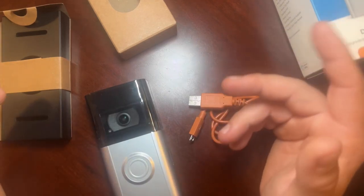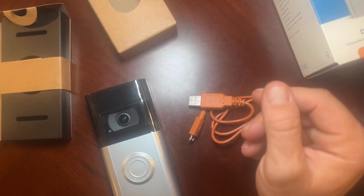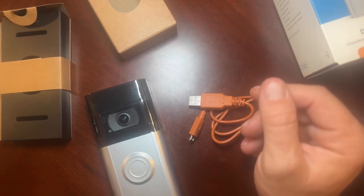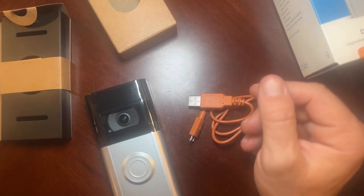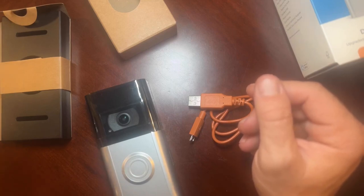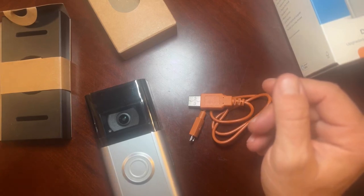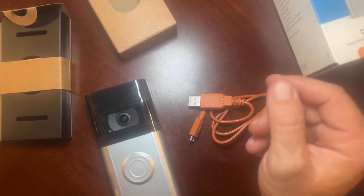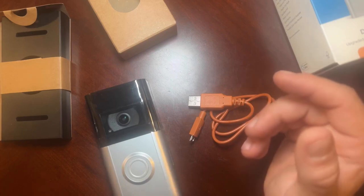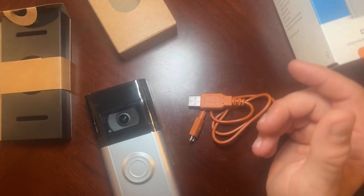A lot of people already know how the Ring doorbell works, but just to run through it for anyone who isn't aware: it's powered by a removable rechargeable battery pack, or you can hardwire it — which is what I plan on doing — so you don't have to worry about removing and replacing the battery. You can save videos but you'll need to sign up for a Ring subscription; there are different packages and plans. It also works with Alexa and connects to Echo, Fire TV, tablets, and other smart devices, making it a very high-tech doorbell. One of the main features I like is the pre- and post-event playback.